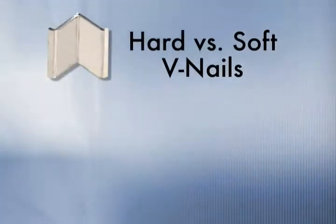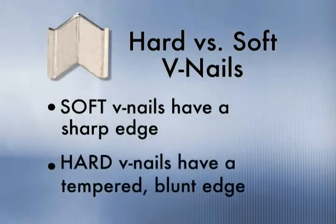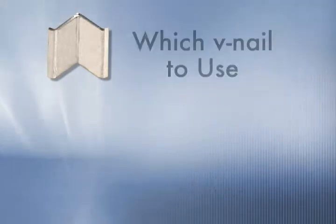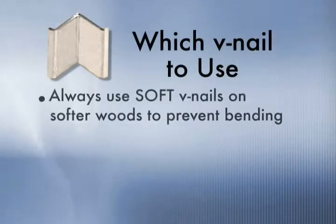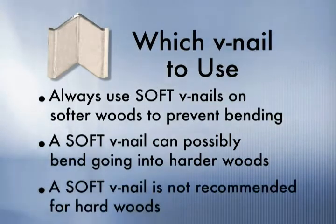Regarding hard wood versus soft wood V-nails: soft wood V-nails have a sharp edge to cut into the wood molding, while hard wood V-nails have a tempered blunt edge better suited for hard woods. Always use soft V-nails on softer woods to prevent bending, as a soft V-nail can possibly bend going into harder woods and is not recommended for hard woods.